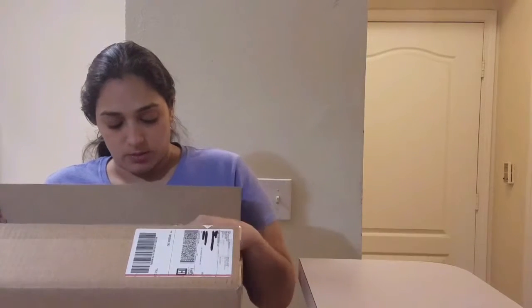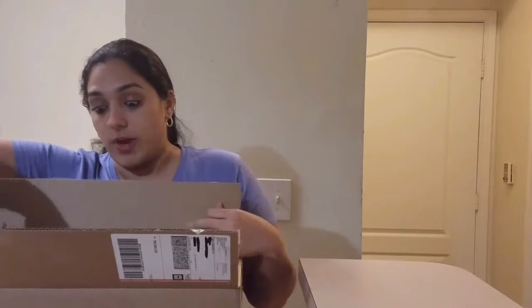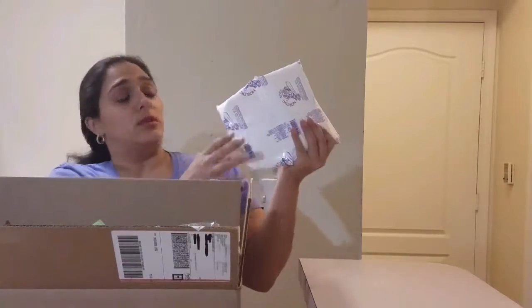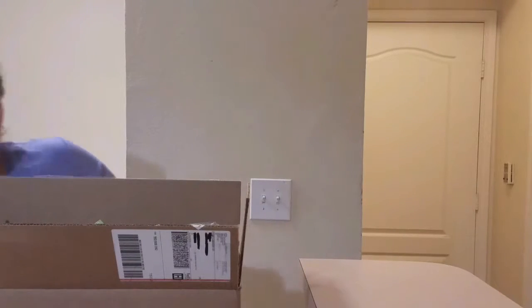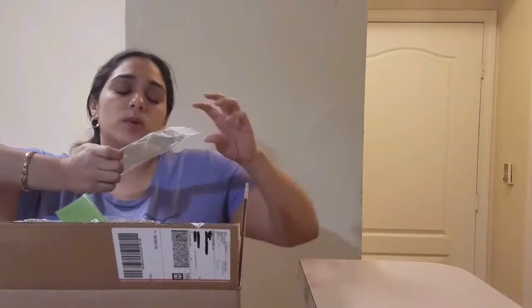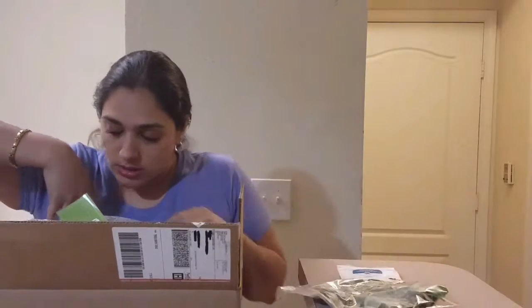Everything comes in a box — all your meat — so you don't really need to rush out and go grab anything. Be sure to refrigerate it when you get it so you don't get sick. It does go bad if it's not kept cold. The box is pretty heavy, and it comes with an ice pack to keep your meat cold.